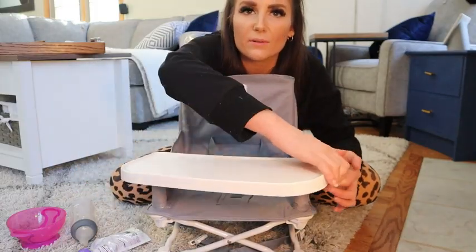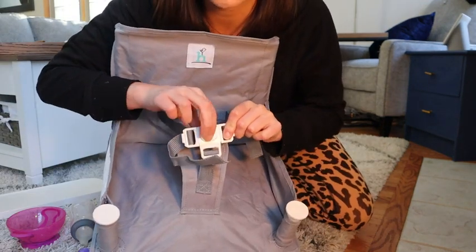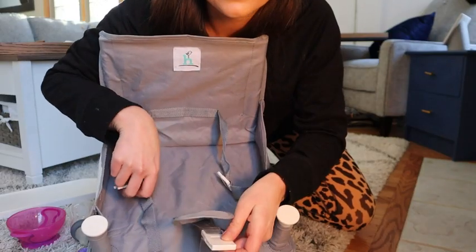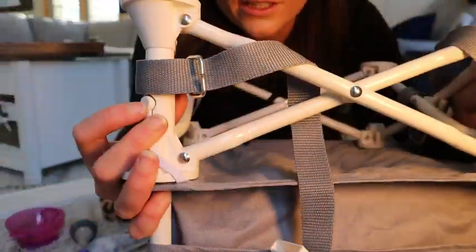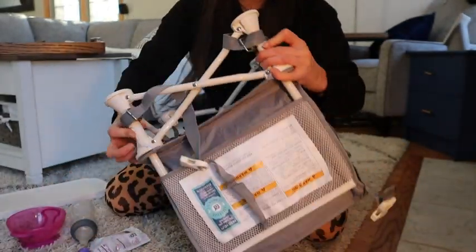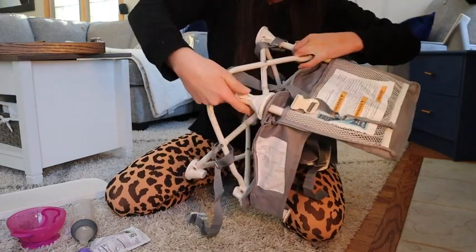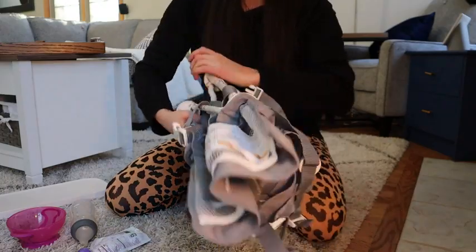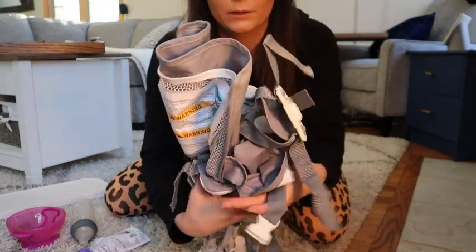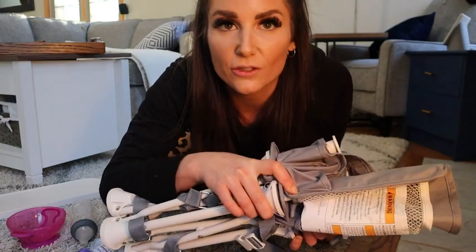It has a swivel design and easy straps with a button. There are two little buttons here to press to collapse it — and it's fully collapsed — and then it fits in the travel bag.